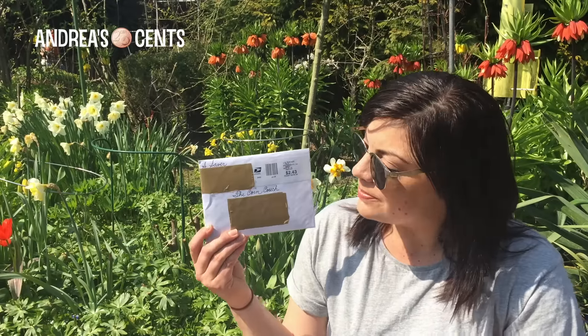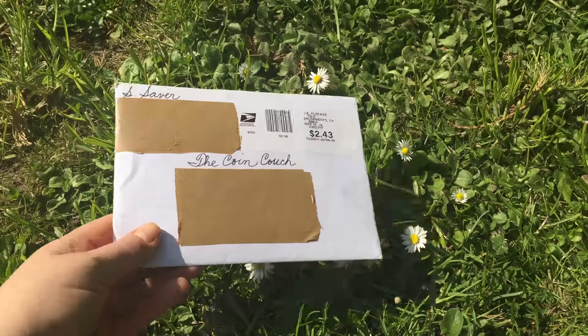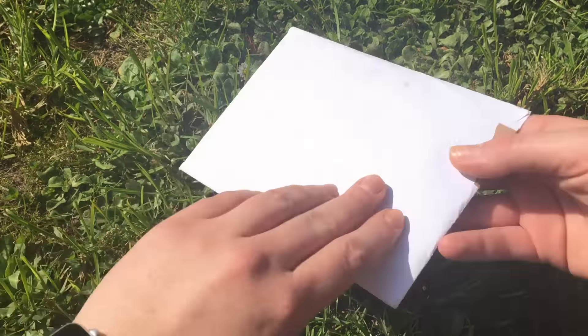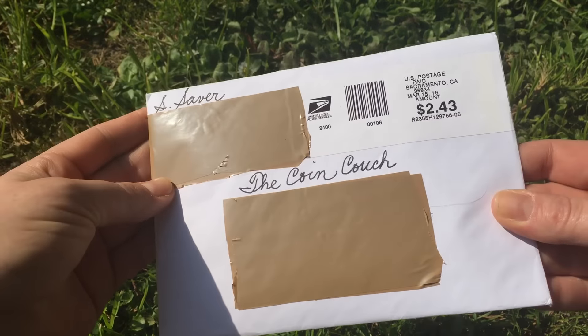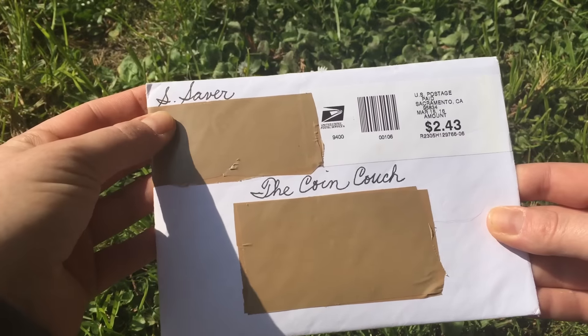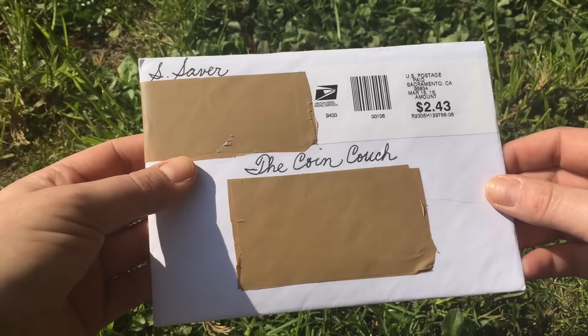The reason for this video is because I received something. So let's see what's inside. I told you we were doing this in the garden, literally. Now I wanted to show you — this was a real shame to cover up the addresses here because the handwriting from SilverSaver is absolutely stunning. Very nicely done.